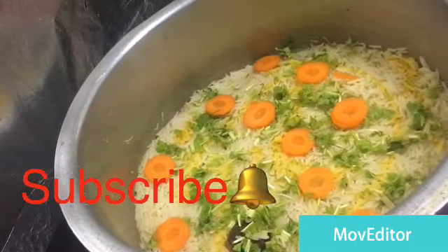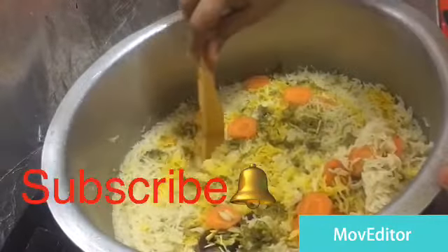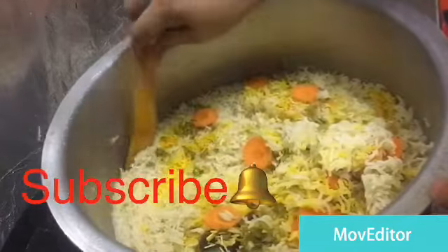Then we are going to get it on this one. We have to clean the dish. Let's try it.